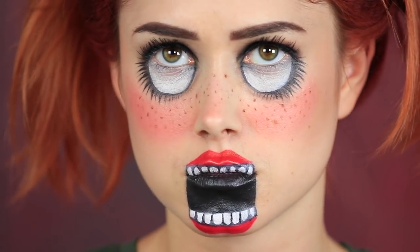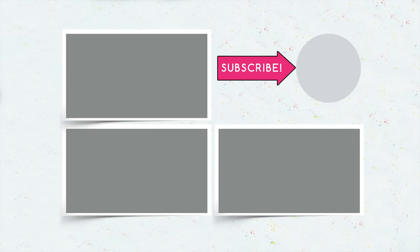Did you like our Halloween looks? Then write in the comments which look you will choose for a spooky party! Don't forget to give this video a thumbs up! Subscribe to our channel and click the bell so that you don't miss new weird makeup ideas on Troom Troom!